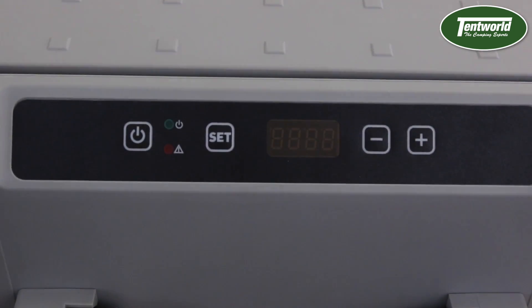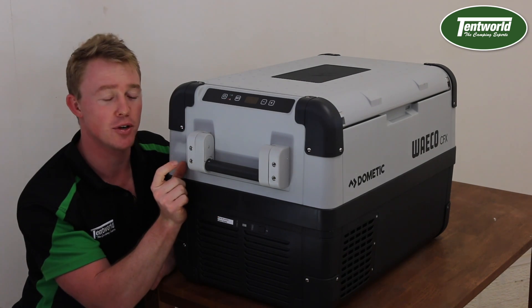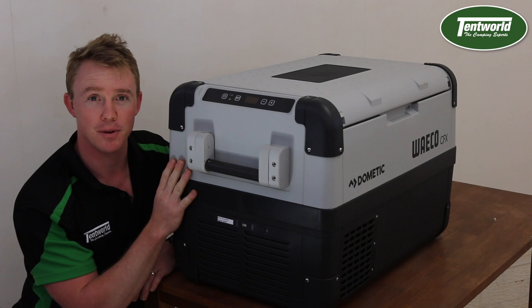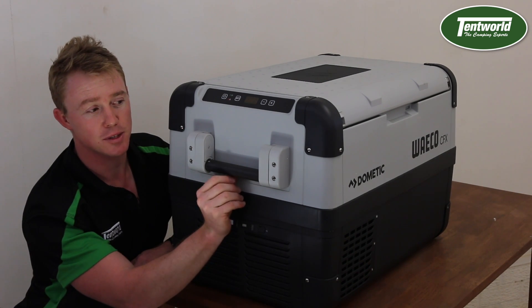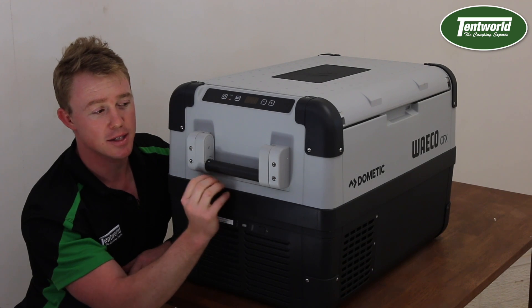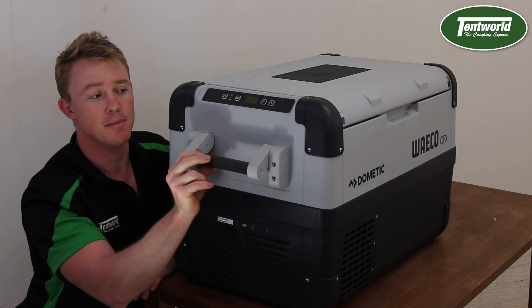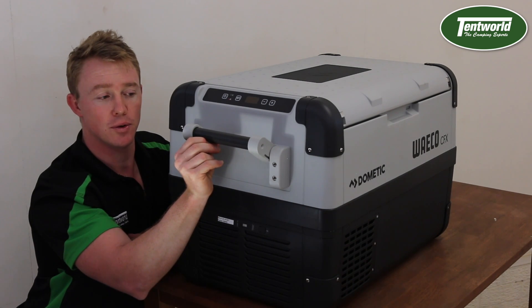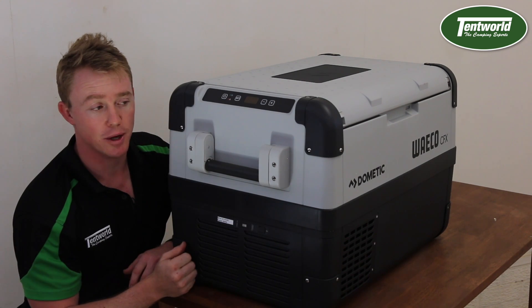I also wanted to touch on the actual durability of these handles on the side. They do protrude out four centimetres either side of the main compartment but they are fixed in. The handles themselves are very durable and tough, and they also have a spring in them so that when you lift it up to a certain height, it will retract back down to keep it nice and flush.